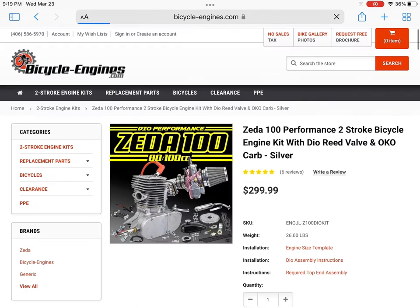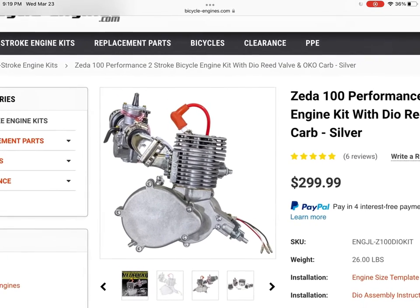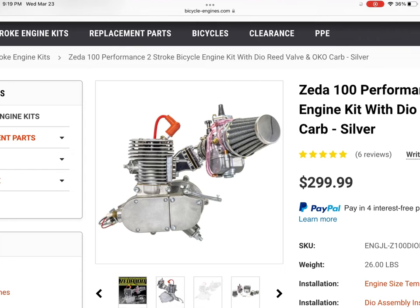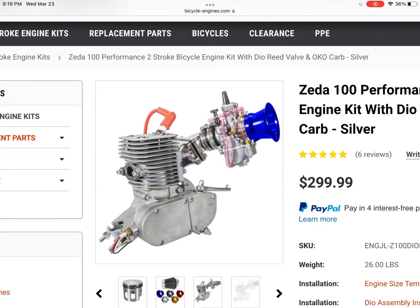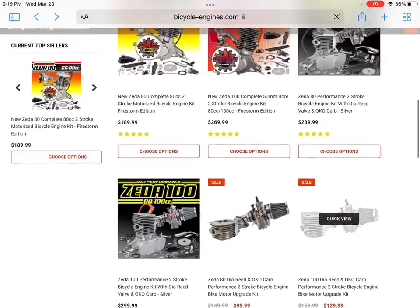Now we're going to be looking at the Zeta 100, also referred to as the YD-100. This came out probably three or four years ago. Again, another engine where you need more experience. The YD-100 itself is a 50mm bore engine. You can get away with it as a stock kit to run as your first bike, but if you're a first time builder, the carburetor might be a little hard to tune.